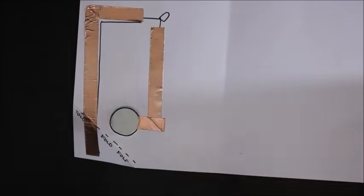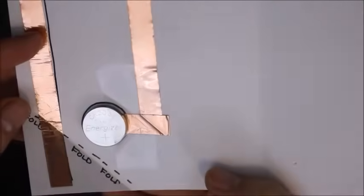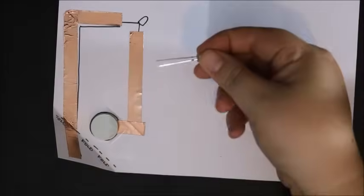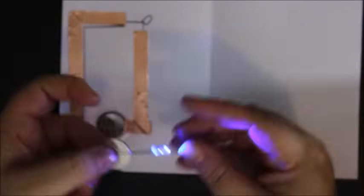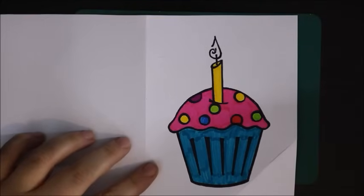The negative side of the battery should be facing down to connect to the negative side of the light bulb. The positive side is going to face up and connect to that switch. Let's test the light bulb to see if it works — putting the longer part of the light bulb on the positive side and the shorter part on the negative side.